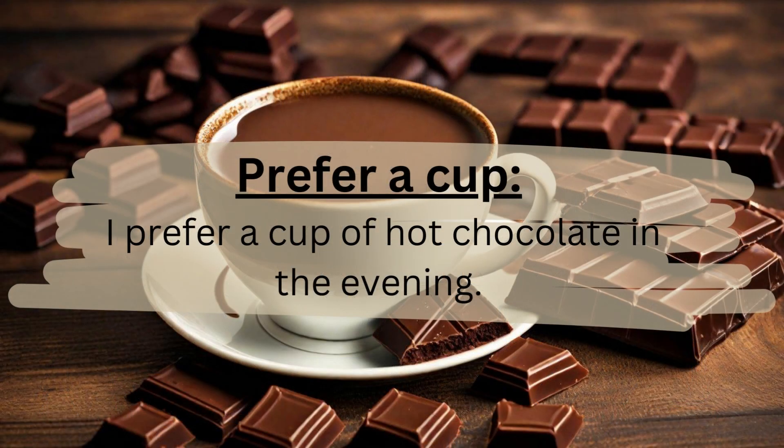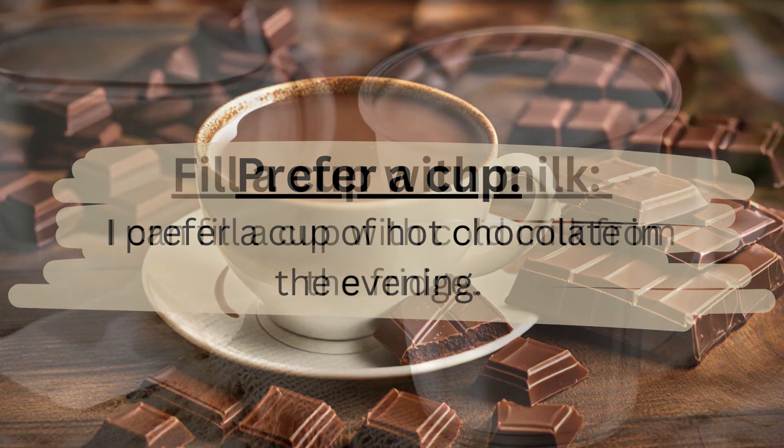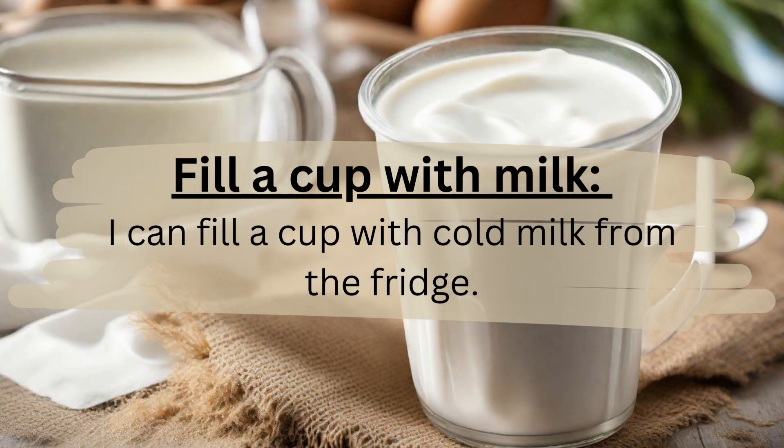Prefer a cup. I prefer a cup of hot chocolate in the evening. Fill a cup with milk. I can fill a cup with cold milk from the fridge.